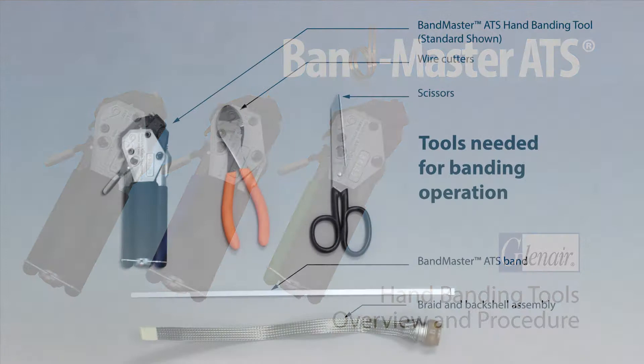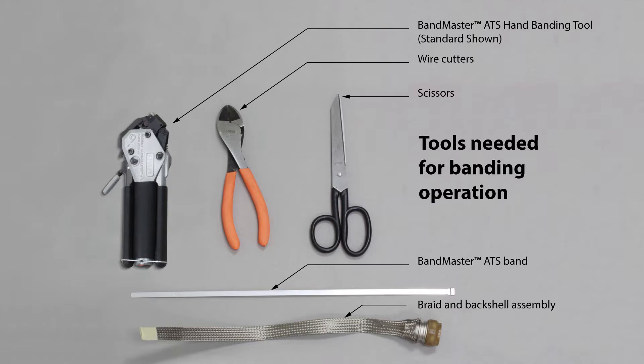Bandmaster ATS Hand Banding Tools: Overview and Procedure. Here are the tools you'll need for the banding operation.